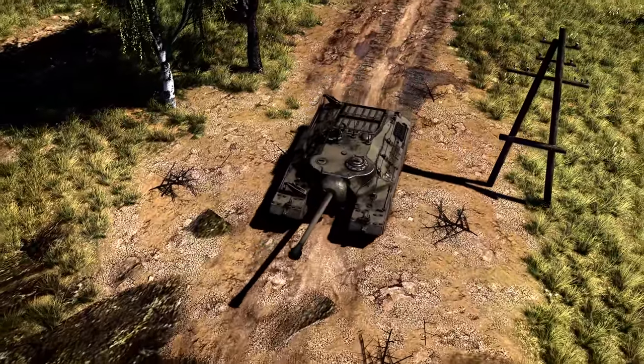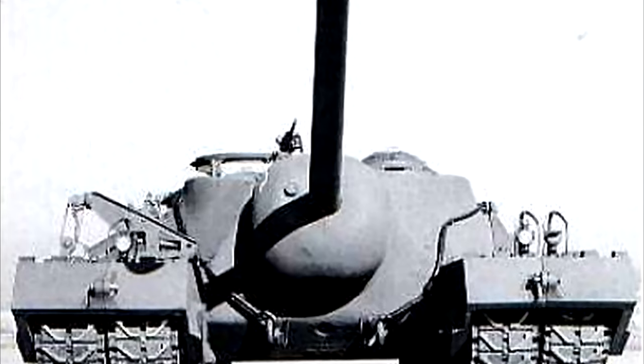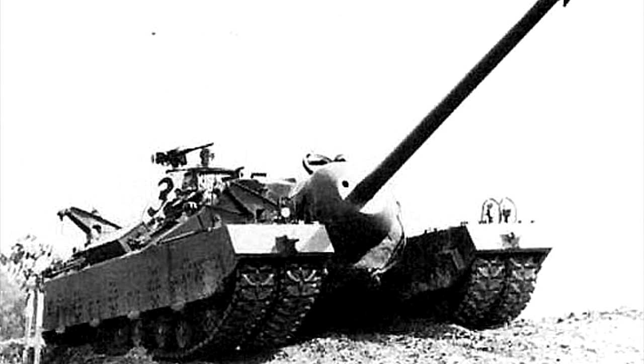Other than that hiccup, the trials proceeded smoothly, albeit slowly. After traveling a total of 541 miles for endurance tests, the end of the project came in October of 1947. Rather than be canceled for budget reasons, the T-28 had become obsolete due to the successful mounting of its main armament into a fully traversable turret. Although the story of that design is best saved for another day, as the life of the Super Heavy is not quite over yet.